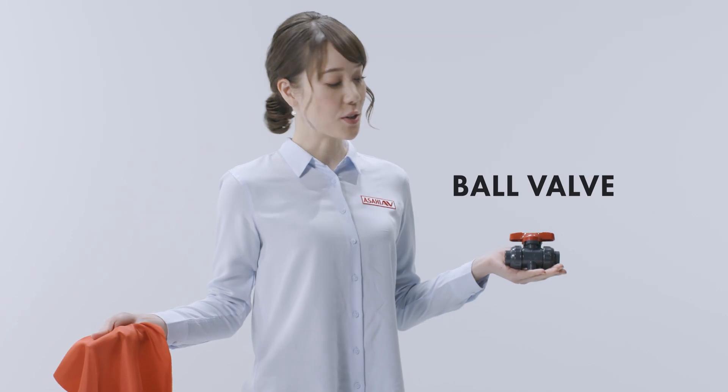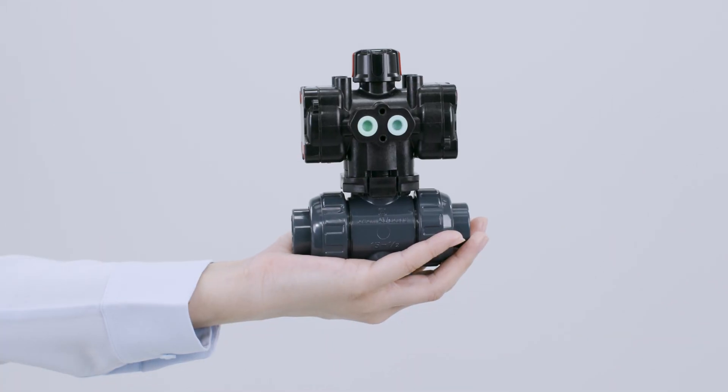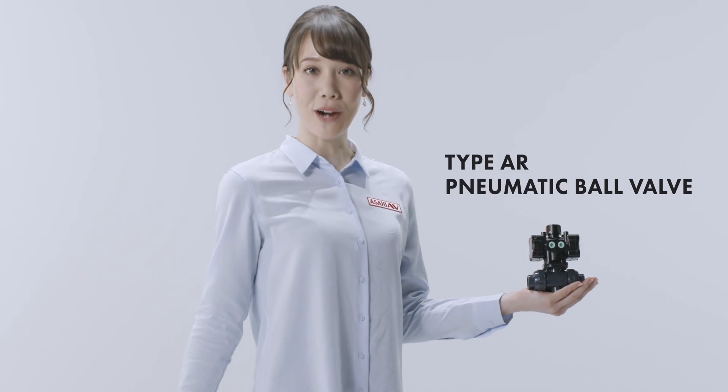Now, check this out. This once-ordinary manual ball valve is instantaneously transformed into a Type-AR pneumatic ball valve. It's practically magic.